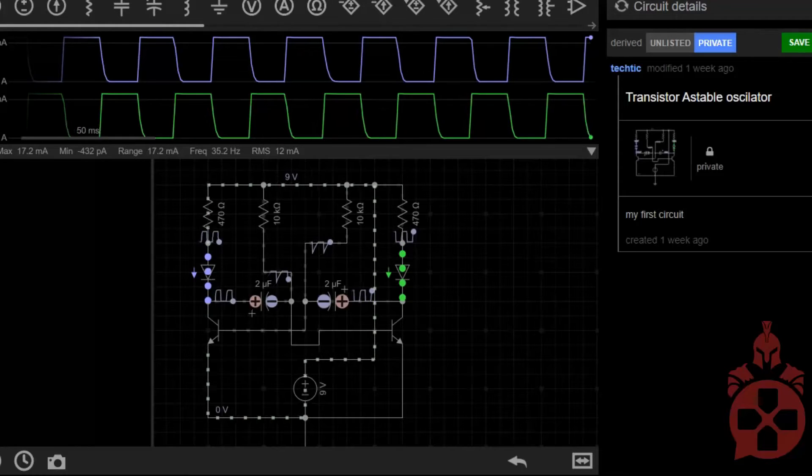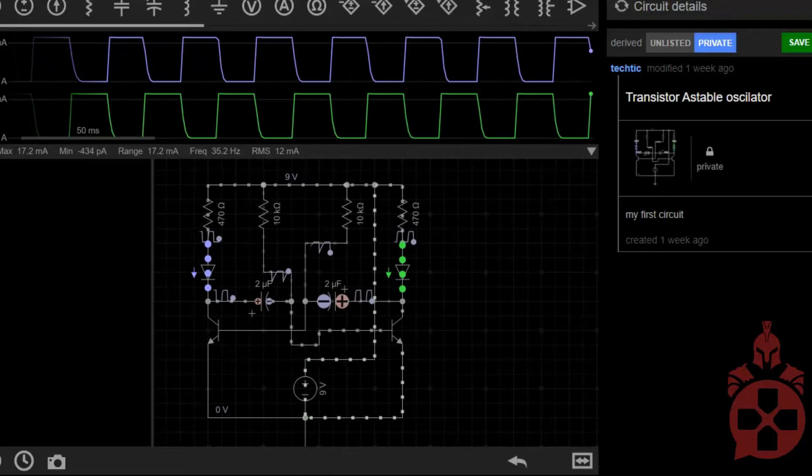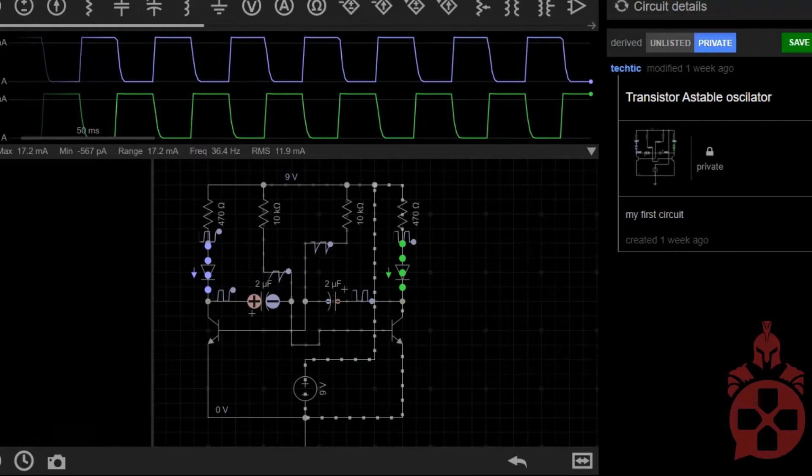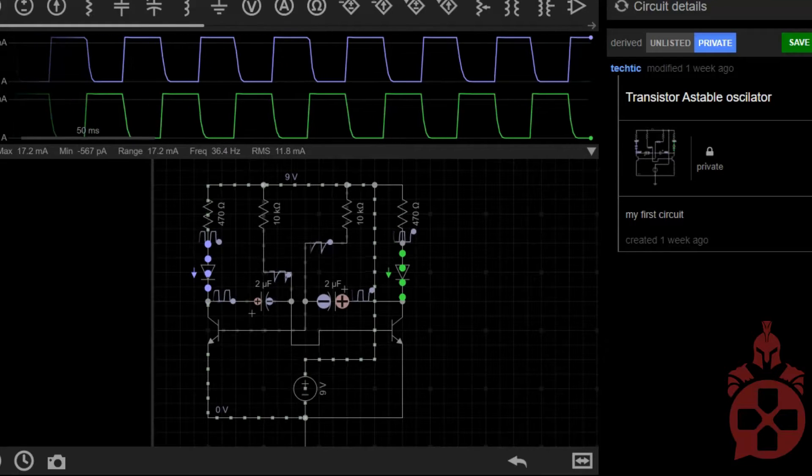The circuit we're going to be probing is called an A-Stable Oscillator. We will be probing between ground and one of the LEDs. This circuit basically switches between two transistor circuits as the capacitors discharge them open and closed.